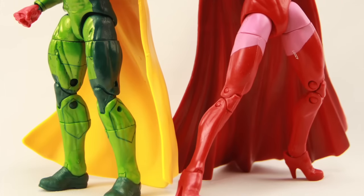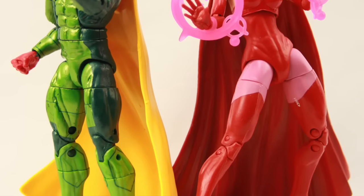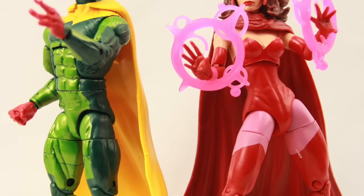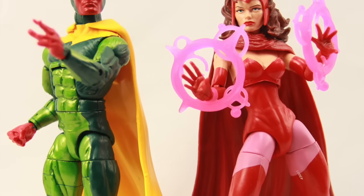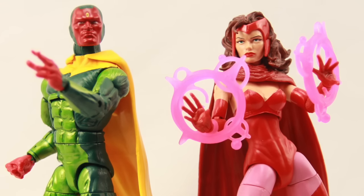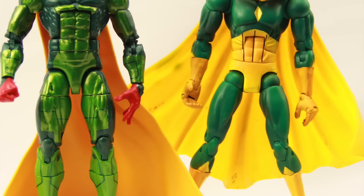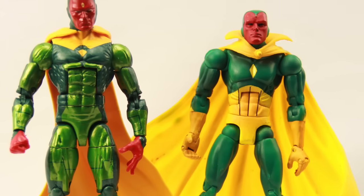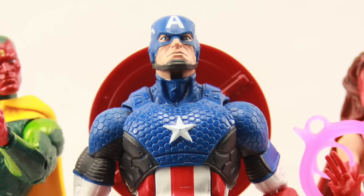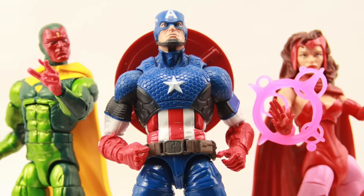Overall, I like this figure. It's a nice improvement over the Toy Biz version. I like the metallic paints — they look pretty good on the figure. I like the head sculpt, the sleeker cape is nice, and it's got good articulation, which is to be expected with this mold. This figure, along with the rest of the Hulkbuster wave, should start hitting shelves in the United States by mid-August — could be a little bit sooner, but mid-August is the target date where I'd really start looking for these.